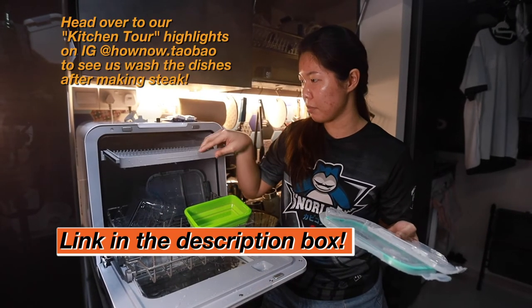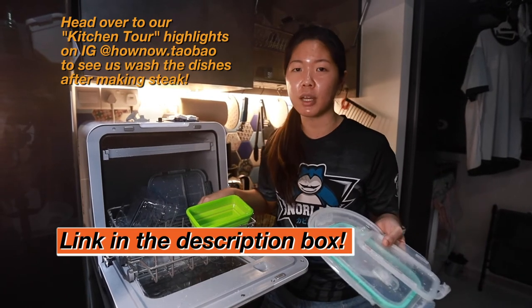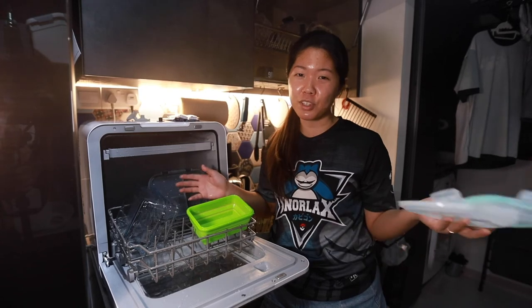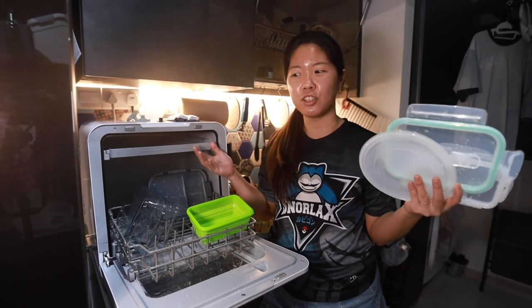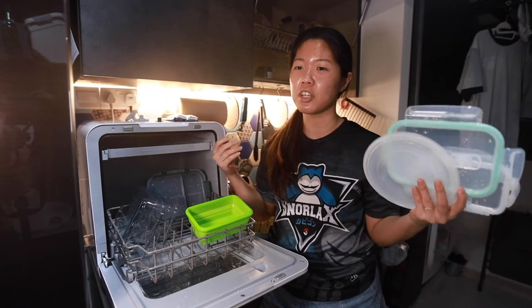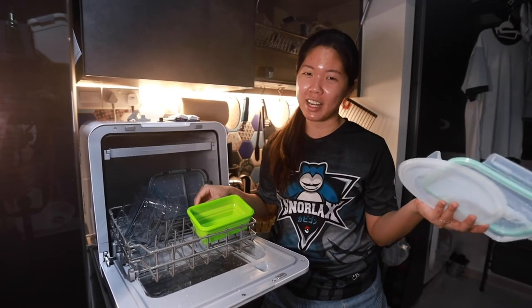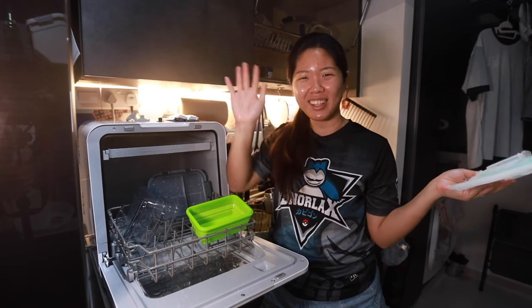Pretty good so far. We will probably try it more often when Chinese New Year is approaching and we have friends coming over. I hope this video was useful for you, and if you have any questions about the dishwasher or anything else, feel free to leave us a comment or DM. Don't forget to like and subscribe, and we'll see you in the next episode. Bye-bye!